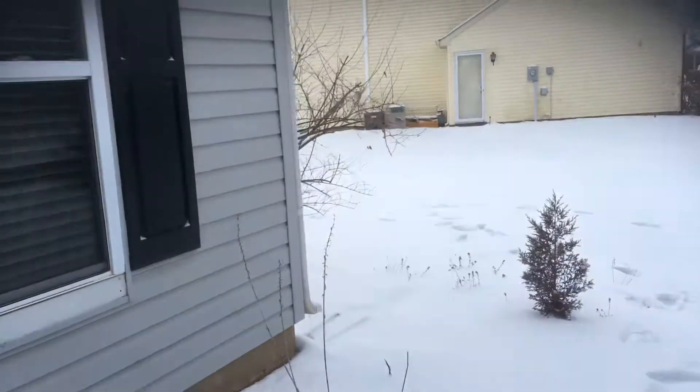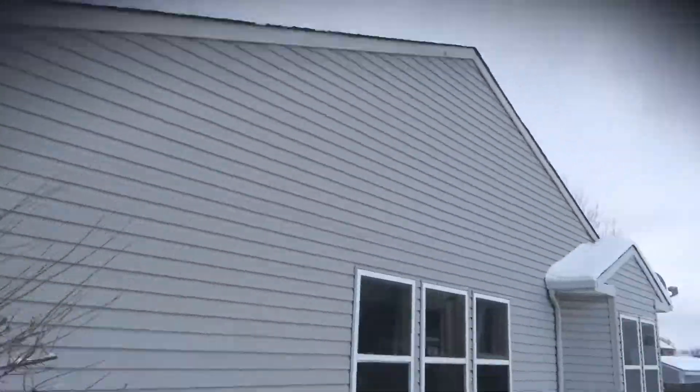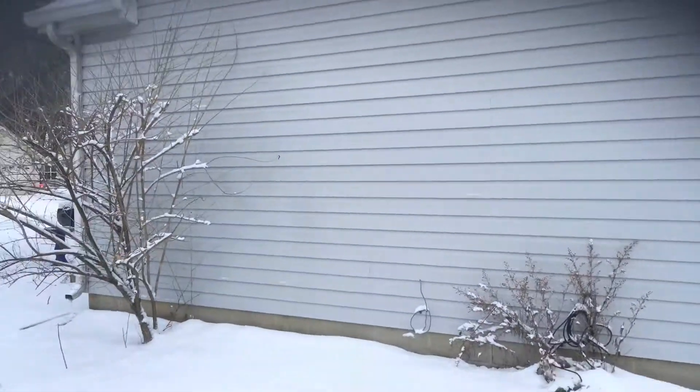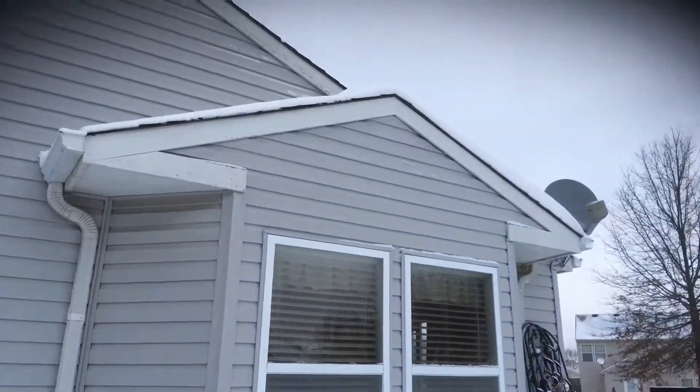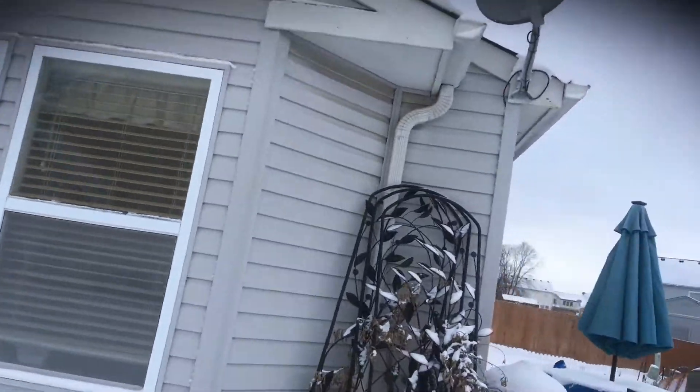It needs to be washed well before it's painted. Walking around to the side, you've got more fascia and soffit around here. No trim boards on the side — basically just fascia and soffit board along the side. There's some peeling there as well that needs to be treated.